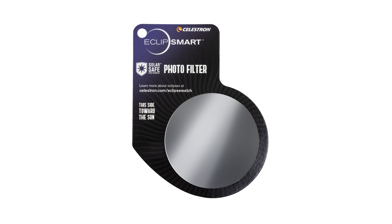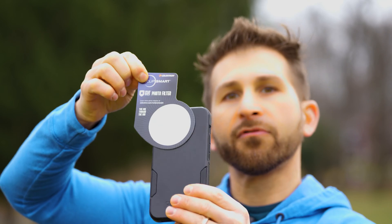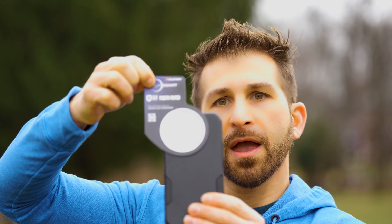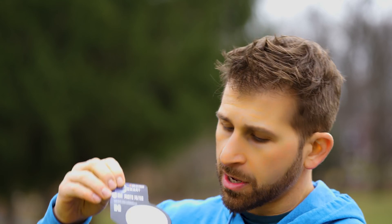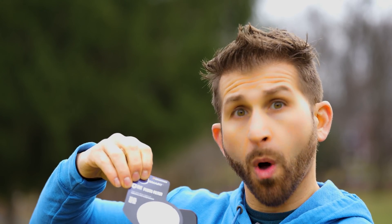Next up is the Eclipse Smart Photo Filter. This is just a filter that goes over a camera. If you want to hold your phone up, you can cover your phone's cameras with this filter and it will keep them safe from the sun. Just like your eyes, the sensors on your camera are sensitive to sunlight, and if you're aiming directly at the sun over time they can be damaged. Having this filter will provide the ability to cut down the light to the point where you can actually see the eclipse through your smartphone or other camera.